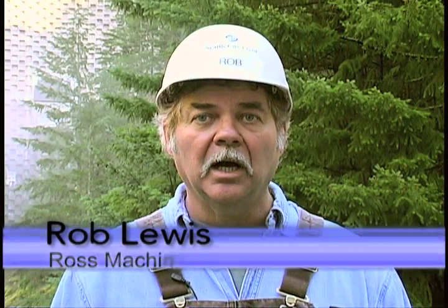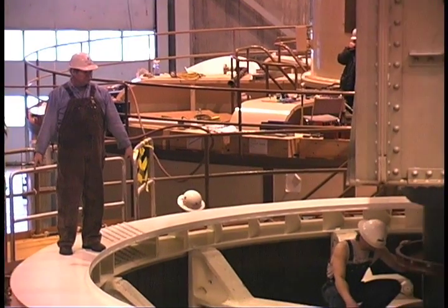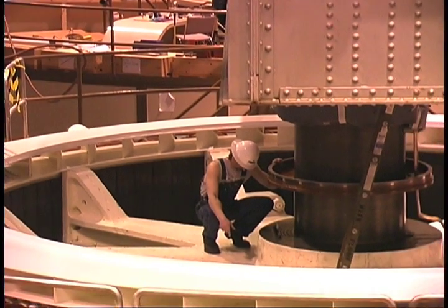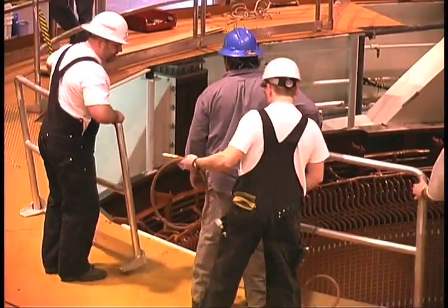We're working in three dimensions when we're doing this. We're positioning and centering and dropping down with the 370-ton hooks. When we're done, it's got to set on the working station blocks in an almost true position, such that everything else will register up correctly.